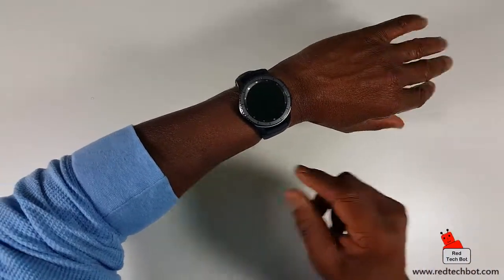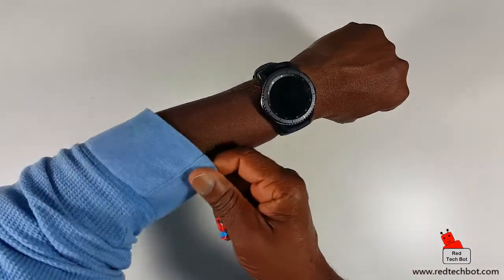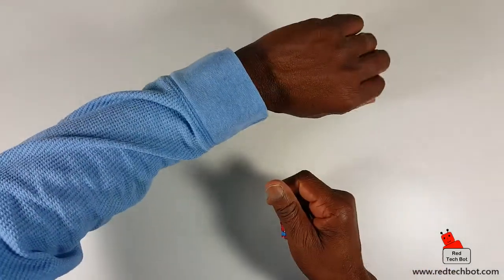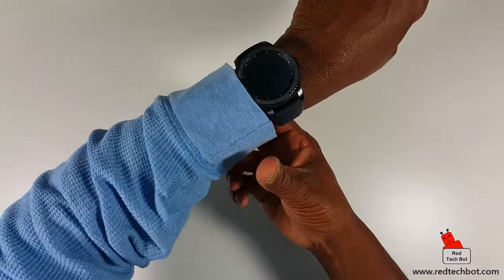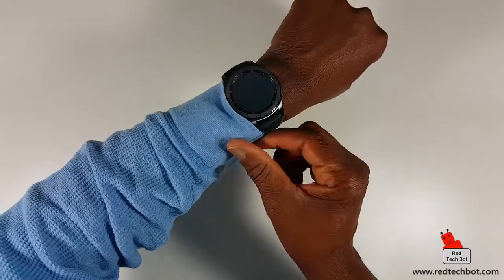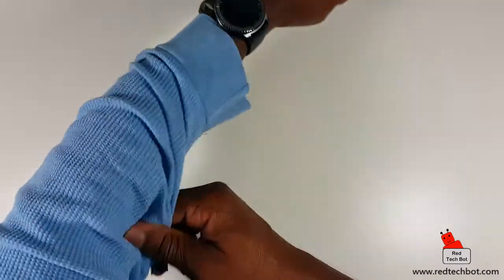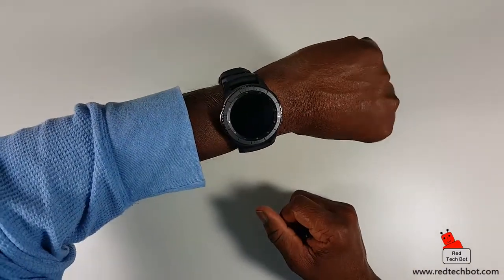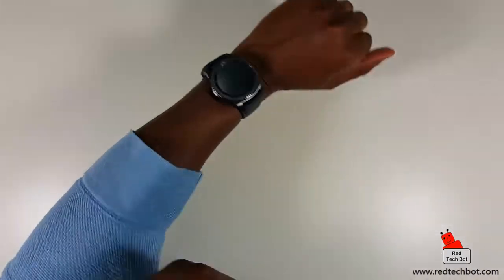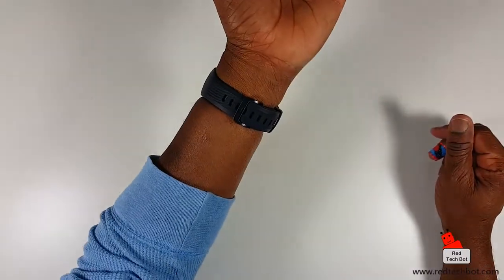One observation: I wear long-sleeved shirts to work and I can see right away this might be an issue. With loose material it's fine, but if you have dress shirts with buttoned cuffs you'll most probably have trouble covering this watch. I'll be wearing this for a couple of weeks, so I'll let you know what my experience is like when dressing up with dress shirts.